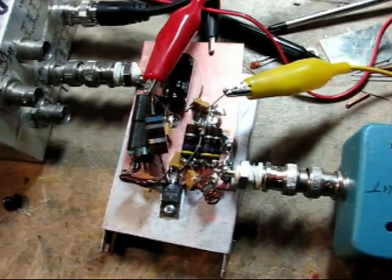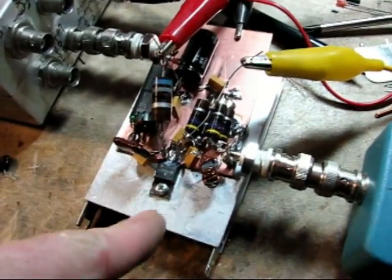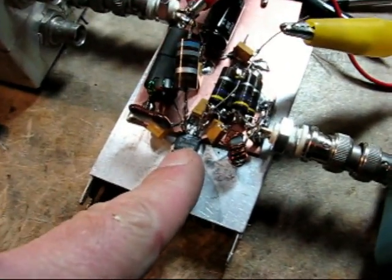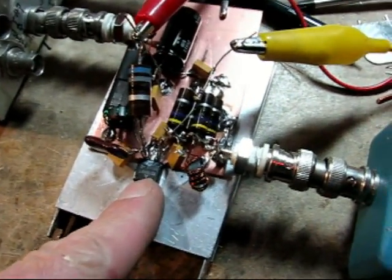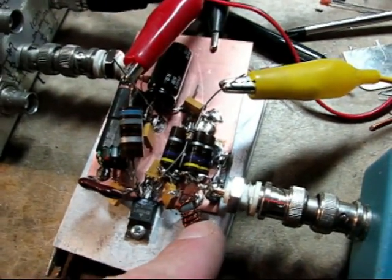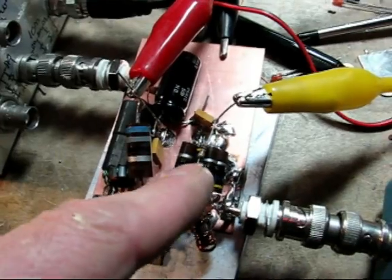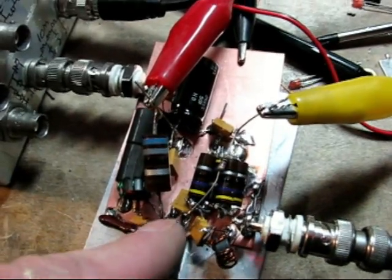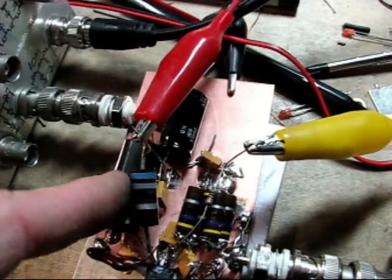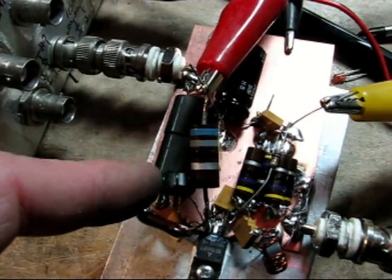Merry Christmas! Here is my new baby — this is an RD16HHF1. I've got a 2:1 turns ratio transformer down to about 12 ohms, four 47-ohm resistors in parallel, DC blockage via a 1k resistor going to a gate supply, a 68-ohm resistor in parallel with a ferrite choke.